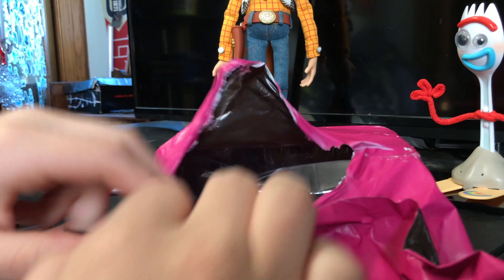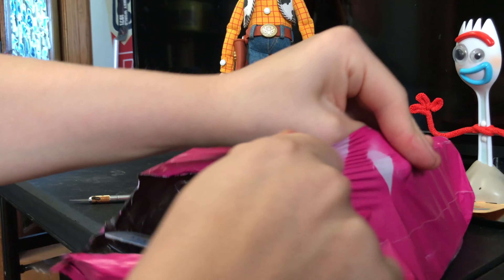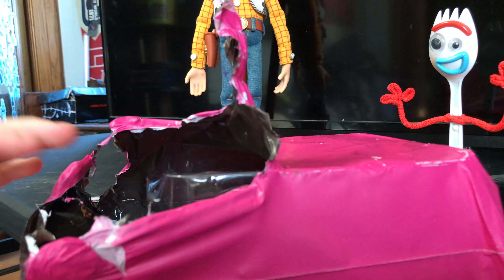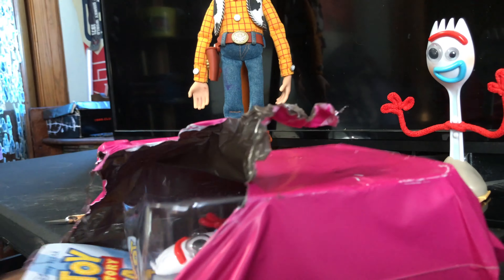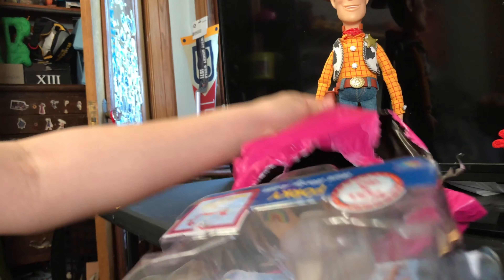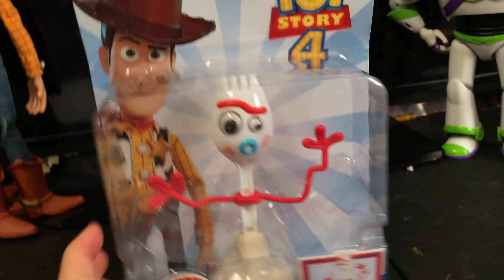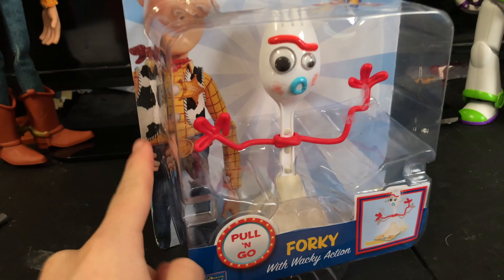As you can see, this is the Toy Story 4 Pull & Go Forky. One of my most favorite Forkys — I always wanted him and now we have him. I thought it was way smaller, like tiny, but it's actually more big than I thought it was. So let's compare it and review it. I love the packaging by the way — it's like a nice clear thing where he's in the background.